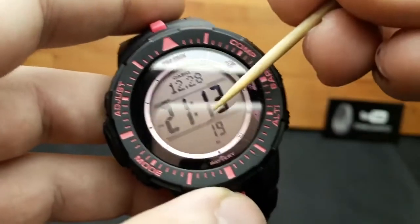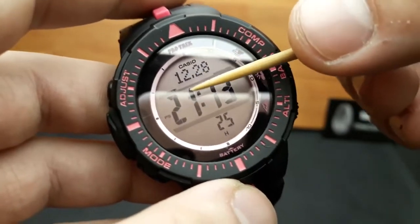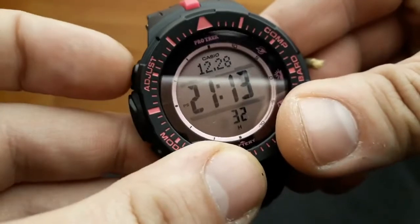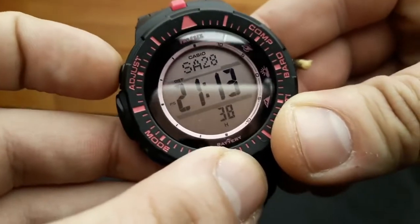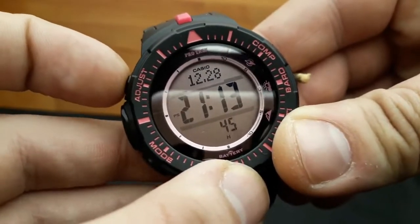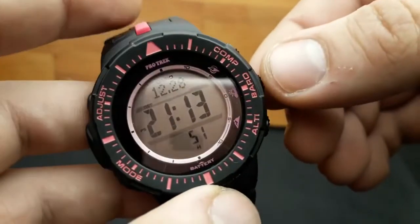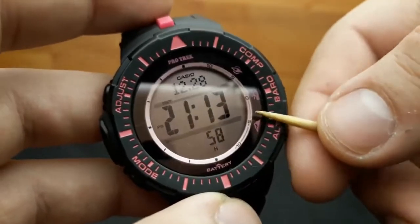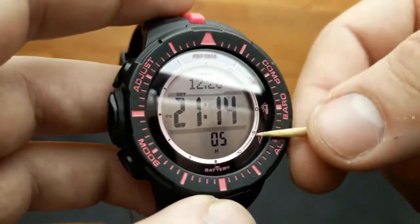The upper subdial can be shifted between the date — such as the 28th of December — by pressing the adjust button, rotating between the barometric graph, date representation like Saturday the 28th, or the date including the month. This watch is an ABC watch — it stands for triple sensor — it has altimeter, barometer, compass, and on the inner bezel it's beautifully laid out.